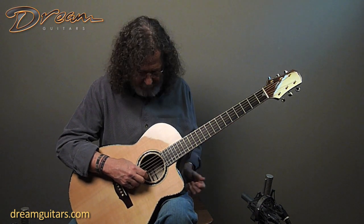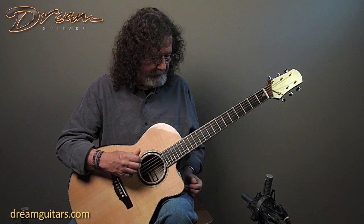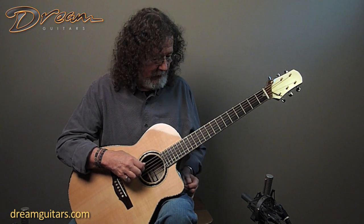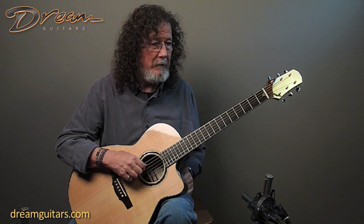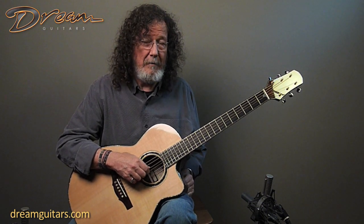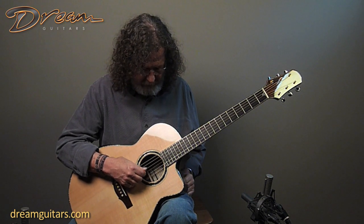The only string that goes up is the second string, but the lowest string is C. Then this — normally an A — goes down to a G. And then the next one is down to a C. Your G string stays the same. So far we have fifths: C, G, C, G. And then another C.